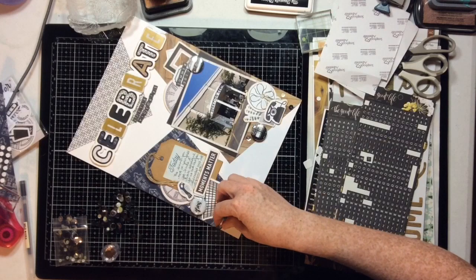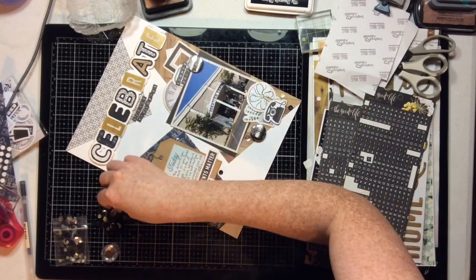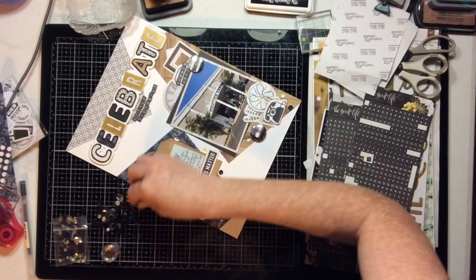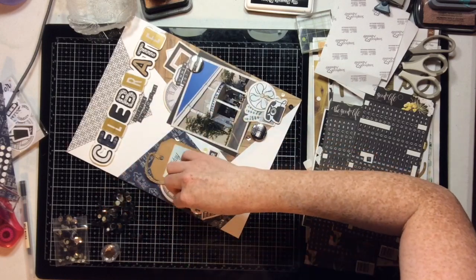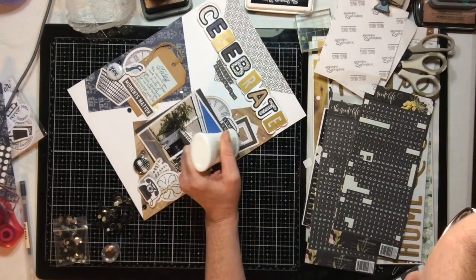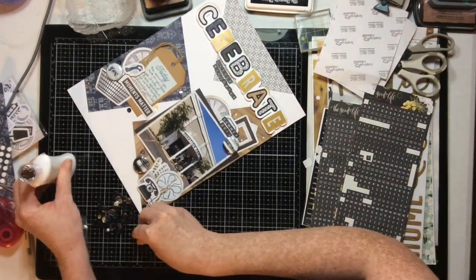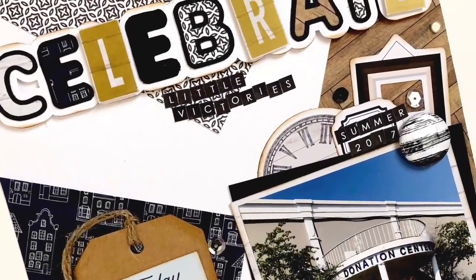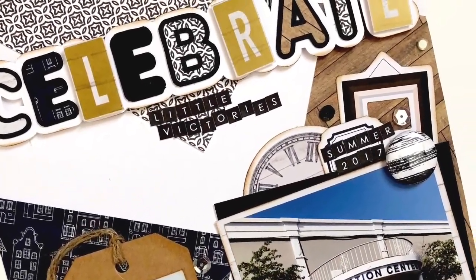These matte black sequins are pretty awesome — I'm kind of a sequin guru and I'd never seen matte black sequins before. Now we'll add just the last finishing touches to the layout. Be sure to hop along and visit everybody on this YouTube hop — there are so many amazing YouTubers and amazing designs. Have a wonderful day, bye!